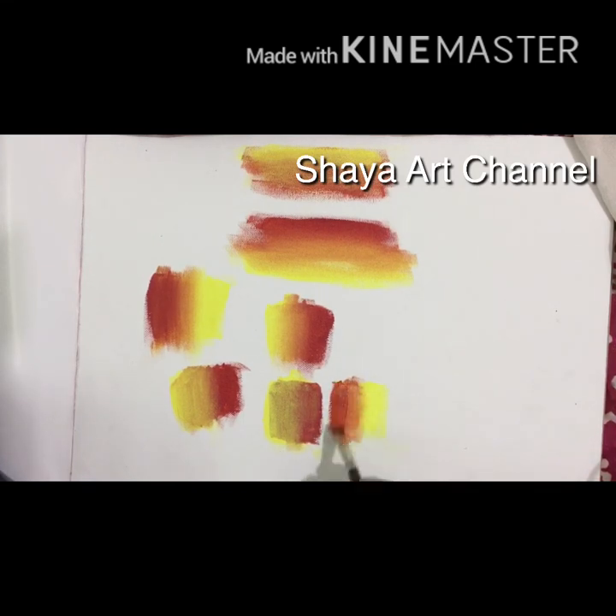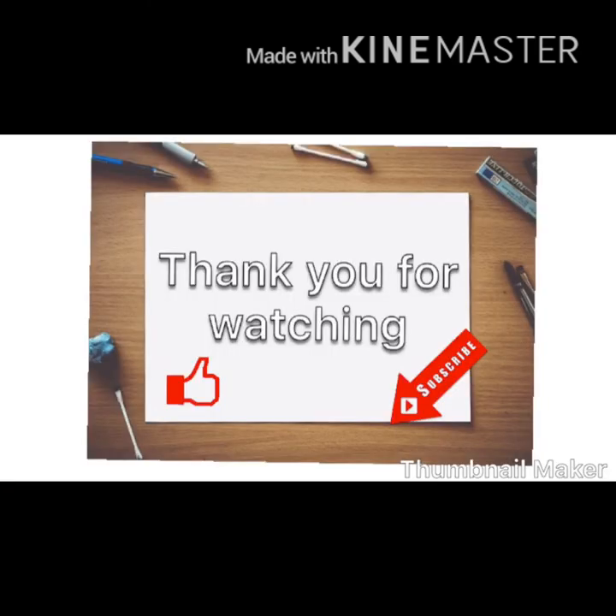I will use this for commonly used blending techniques. Thank you for watching.